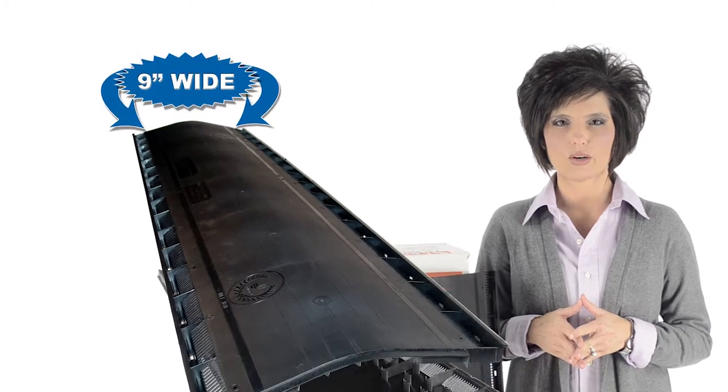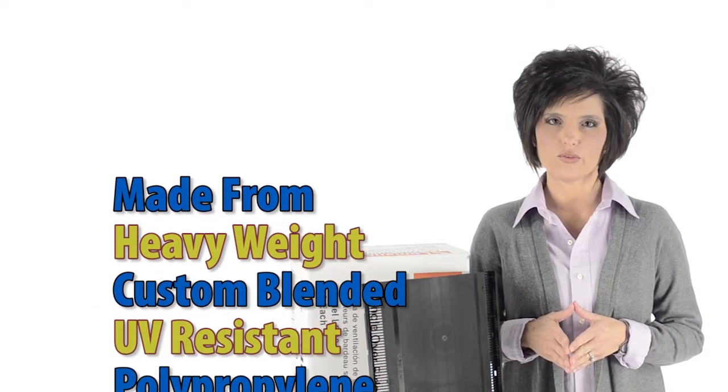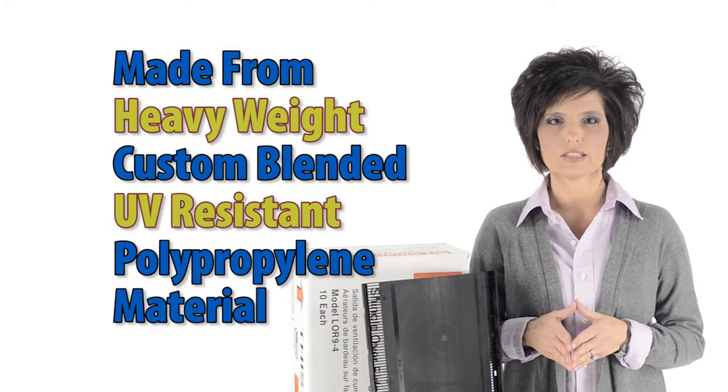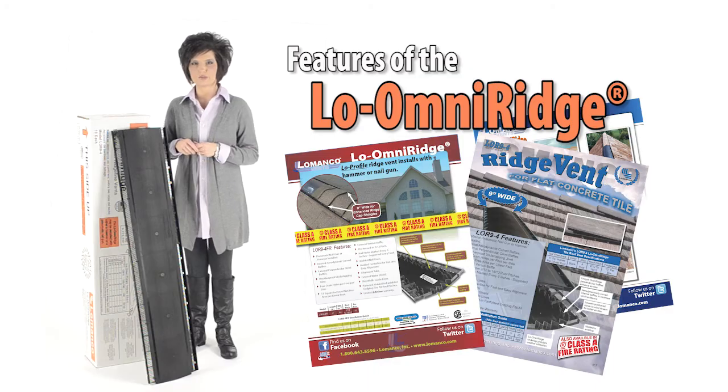LaManco's 9-inch Low Omni Ridge, model LOR94, is made from heavyweight, custom blended, UV resistant polypropylene material. Some of the features that make the LaManco Low Omni Ridge the right choice for you include a